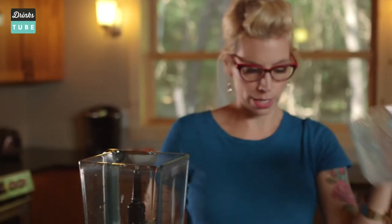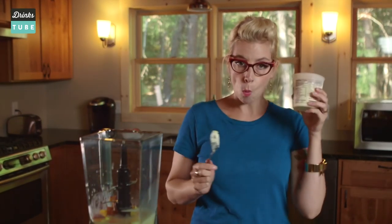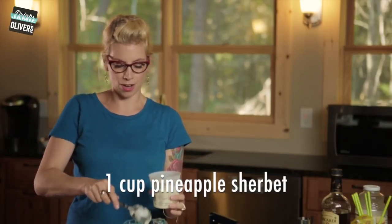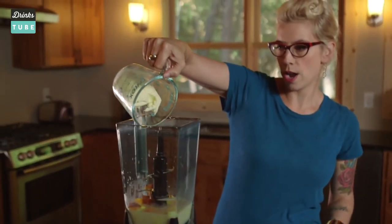In the blender we go. You're gonna need a quarter cup of freshly chopped peach. One cup of pineapple sherbet to give it a yummy little creaminess, so it's not so runny. It'll thicken it up a bit. Right in the blender.